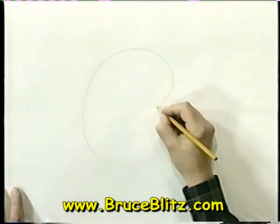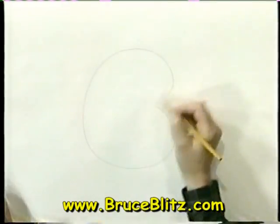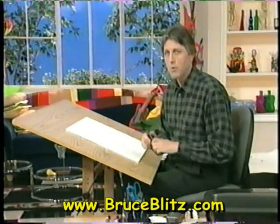He starts with almost the same kind of shape we've been doing. This time we're going to lay it on its side a little bit. Now I'm going to switch to my marker because we have that shape laid down.